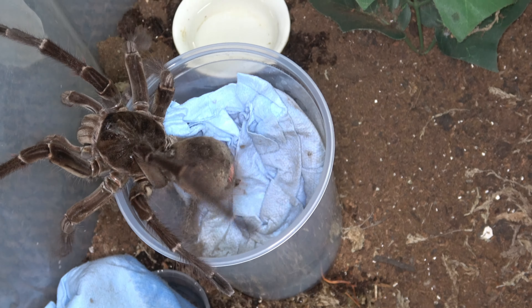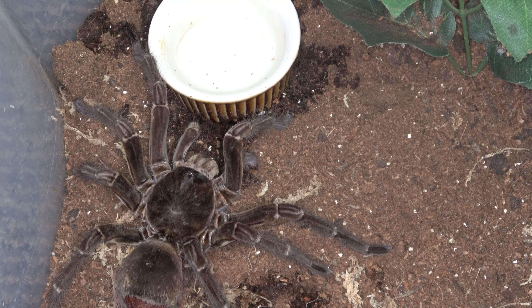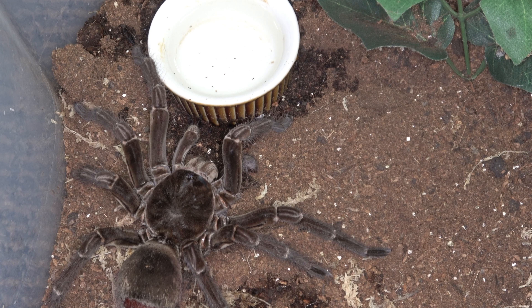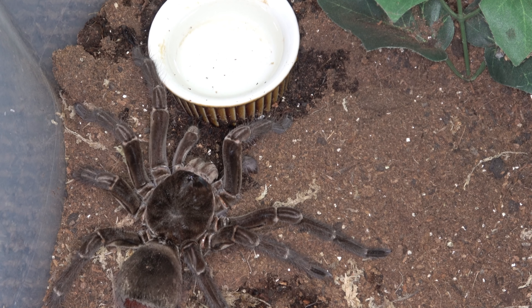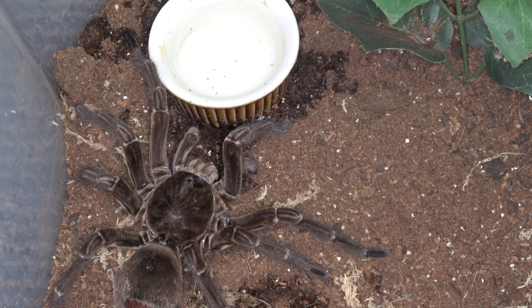All right, ease down. You might want some water — I've got two bowl dishes in here. I'm going to dampen this up a little bit more to get the humidity up. It doesn't seem to be as small as I thought it would be, but of course I want to make sure all my tarantulas have absolutely room.